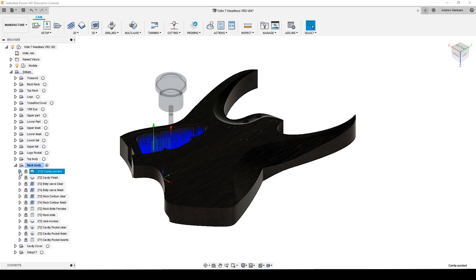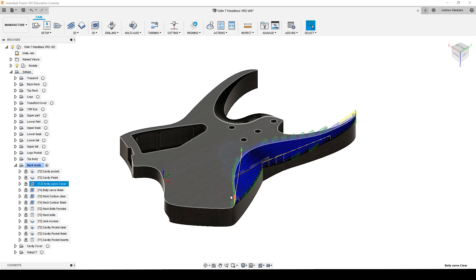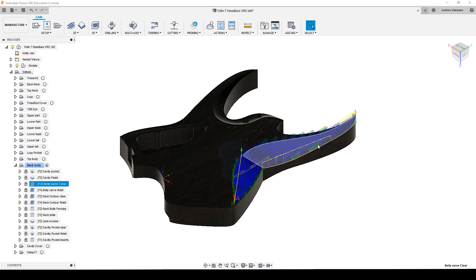After that, using the same bit, I'm going to remove material for the belly carve, and this is a parallel operation. Same recipe: 3mm depth of cut and over 2000mm per minute as feed rate.